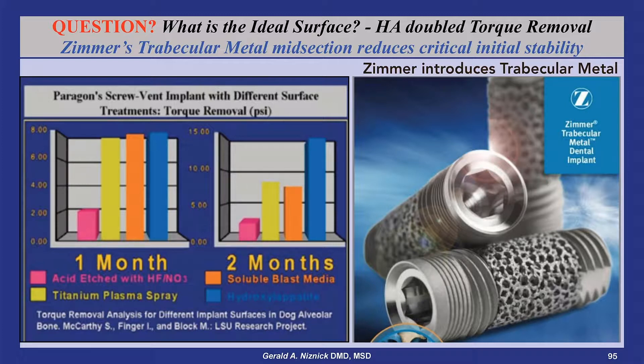Zimmer Biomet is promoting the trabecular metal surface screw vent as a premium-priced implant with a trabecular metal insert in its midsection. This eliminates about two-thirds of the thread engagement and provides a porous surface that could become a hygiene problem if exposed from bone loss.